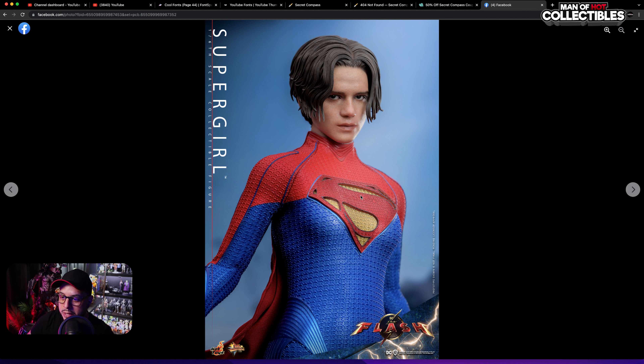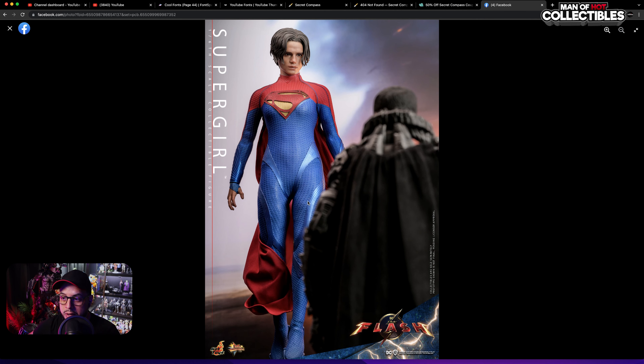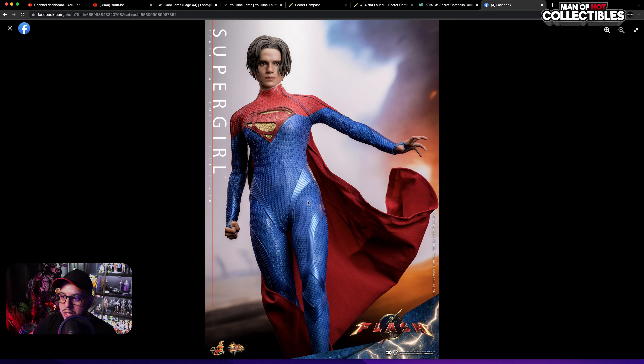The suit looks very nice. This is supposed to be a newly designed suit, so that means you can do really nice poses with it. The cape is wired. We have a very nice base with the Supergirl name tag. There's also a little tease — I don't know if they're going to do a 2.0, but chances are they might. You can see the suit looking very nice with the Superman emblem in the front, which looks really nice. This is another nice pose, though the head sculpt still looks a bit off.